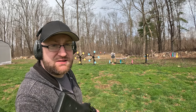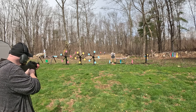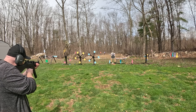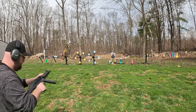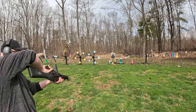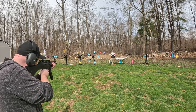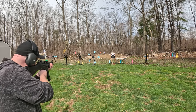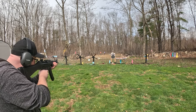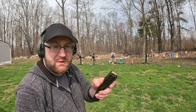I think it's officially Texas start time. That one plate on the left over there is really bothering me, I'm going to start with that. Still got rounds to spare.